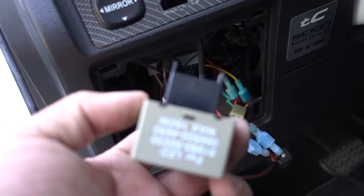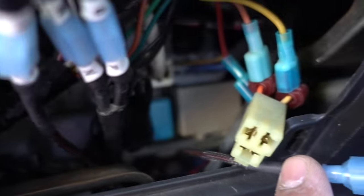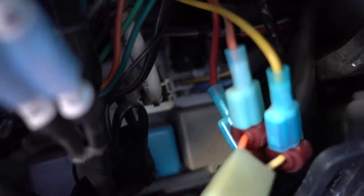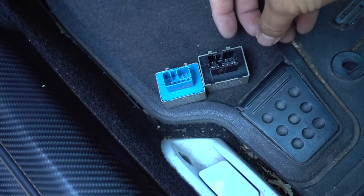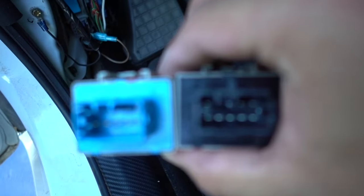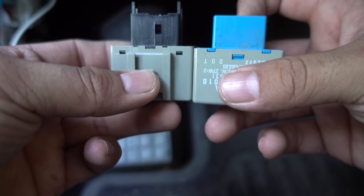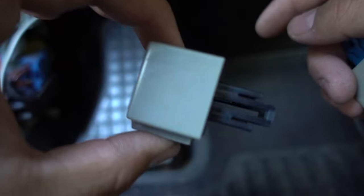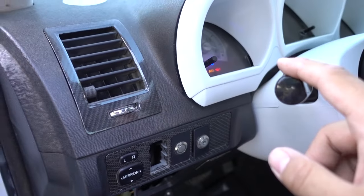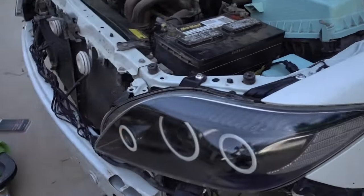Now we're going to install the new flasher. All you have to do is remove this panel right here and you'll see the flasher right there. I got the old flasher out — it went right there — and now it's out. The new flasher lines up the same. However, it's not going in all the way because of tabs at the end, and this one doesn't have those tabs. I'm going to chop the tabs off so the new flasher fits in. The new flasher is in — I turn the car on, hit the blinkers — and look at that, perfect speed on both sides.